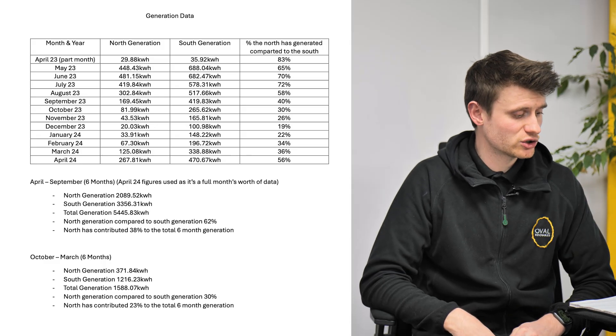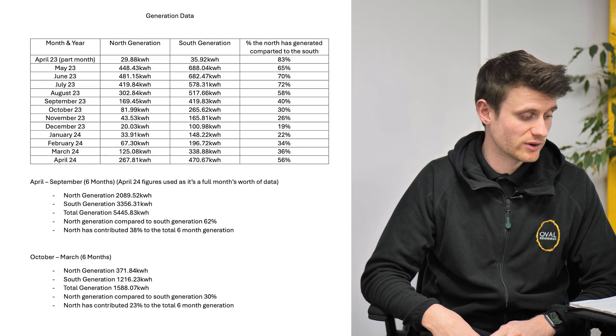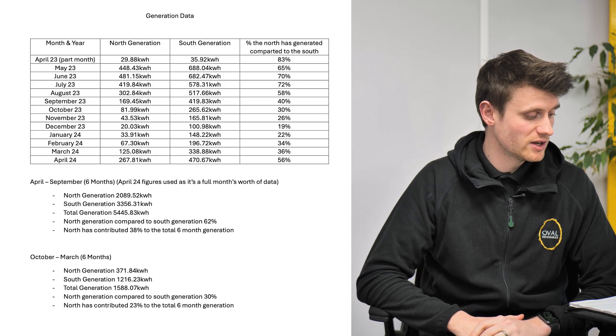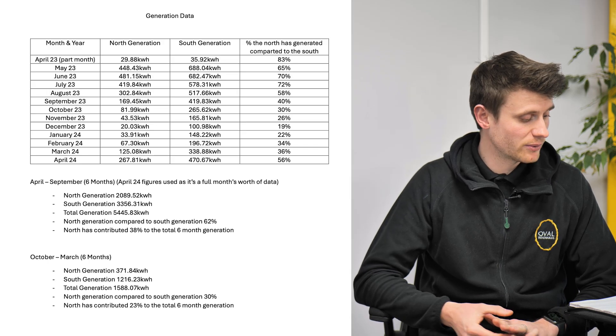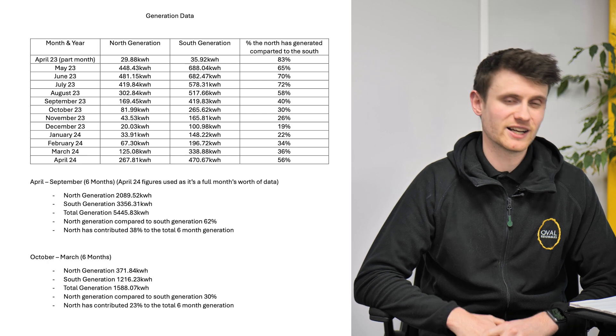To recap the totals: we had a total generation of 7,014.53 kWh for the full April 2023 to April 2024 period. The south-facing roof did 4,556.55 kWh and the north-facing did 2,457.98 kWh — I go into that in part one.